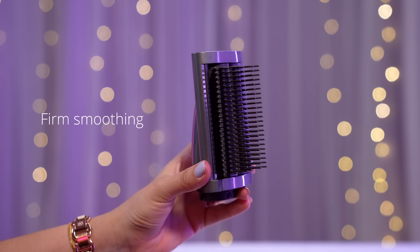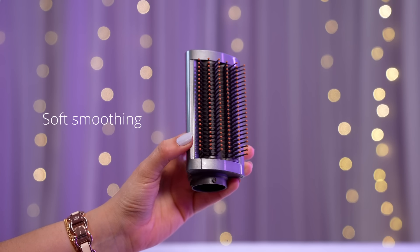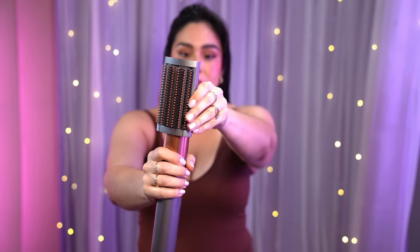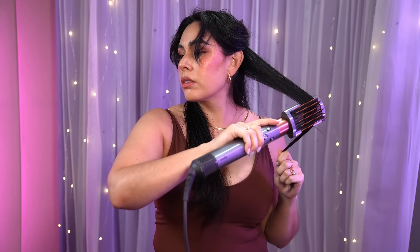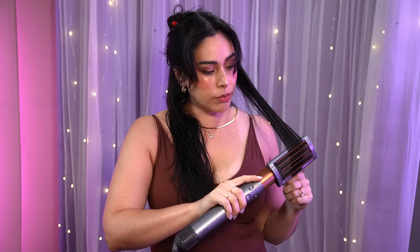Next up are the smoothing brushes. There's a firm smoothing brush, which creates straight styles in coarse hair, and a soft smoothing brush, which creates straight styles in fine hair. I did use both brushes, but it's a little difficult to tell the difference because I already have straight hair. Normally when I let my hair air dry it has little kinks in it, but when I used the soft smoothing brush I noticed it to be a little silkier. The brush works best once your hair is about 90% dry — you just finish it off with the brush.